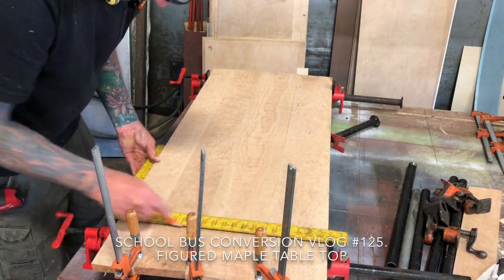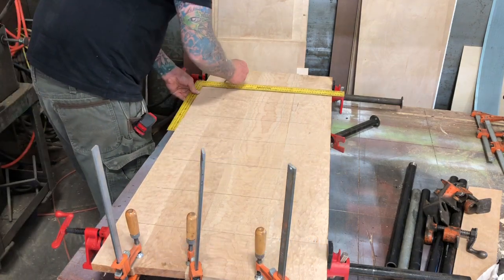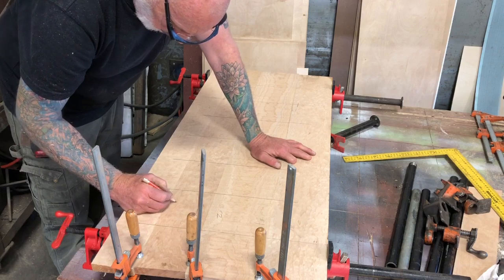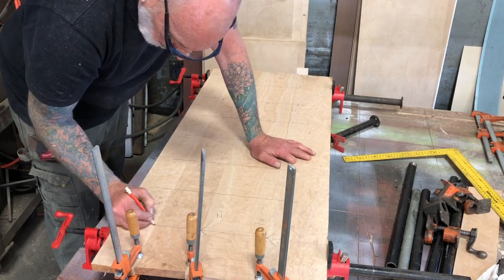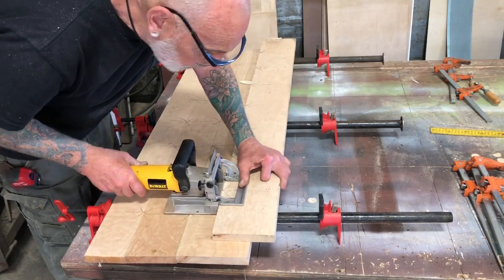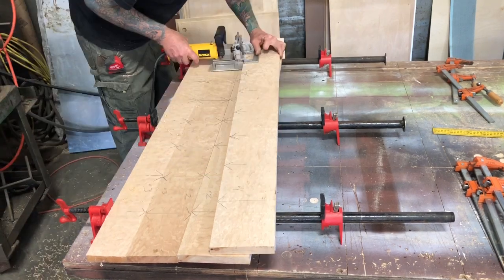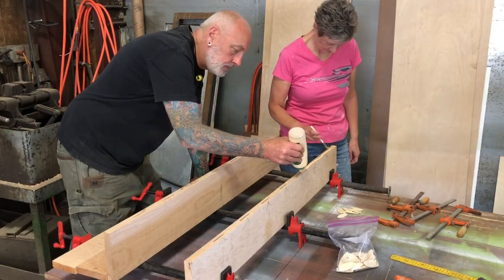I got this really nice curly maple that I saved for quite a few years and I'm gonna make it into the table. I'm gonna put it together with biscuits, so I'm laying out where all the biscuits go and numbering the boards so when I take them apart and put them back together I can tell how everything's supposed to line up. We just take the little biscuit cutter, put it on each of those marks, cut the little biscuit opening on both sides, and we're ready to glue it up.